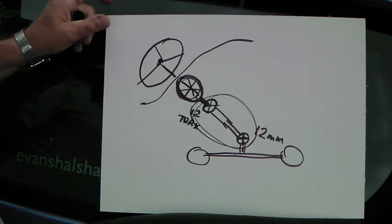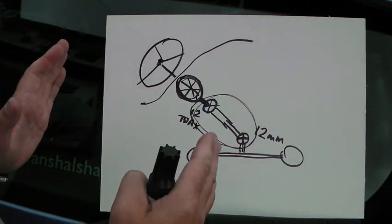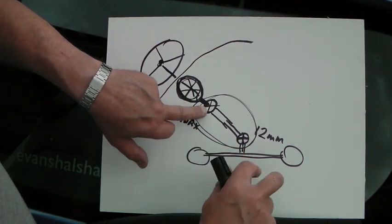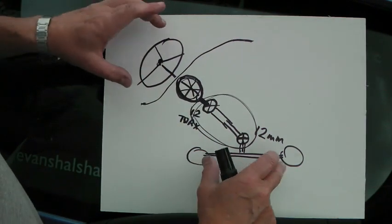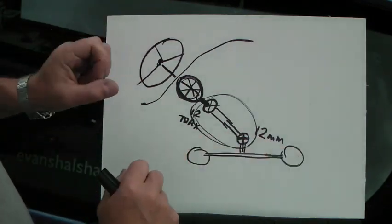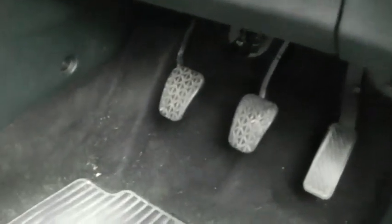Caution: the important thing before you release any of these bolts — you must make sure the steering is in a straight-ahead position and that the steering lock is on. When you undo these two bolts, it's important you don't move the steering wheel, because when you connect them back up again they'll be out of alignment, giving you a crooked steering wheel.